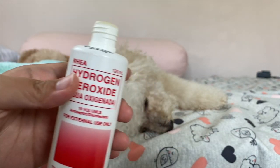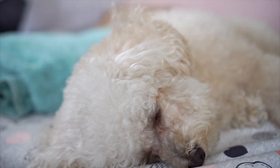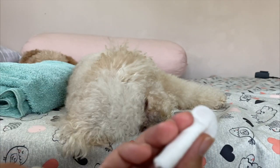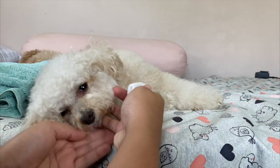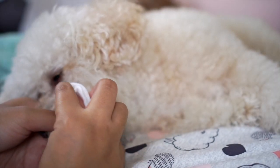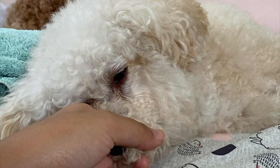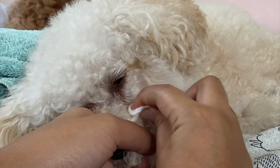The idea of hydrogen peroxide is that it kills bacteria, and like I said, the tear staining is actually caused by a specific bacteria. Exercise very strong caution when you use this. I just put a very, very small amount — like so — and then carefully wipe the area of the tear stain itself, away from the eye. Summer doesn't have tear stains anymore, so this is just for demonstration purposes. You don't have to pour it or anything — it could be a very, very small amount. It's basically just cleaning it.